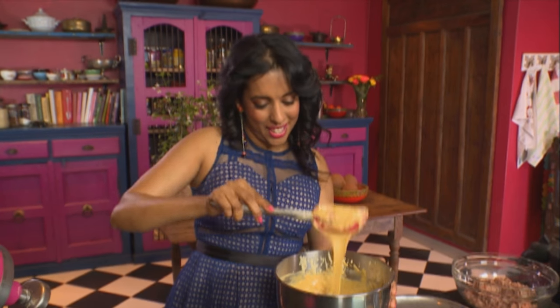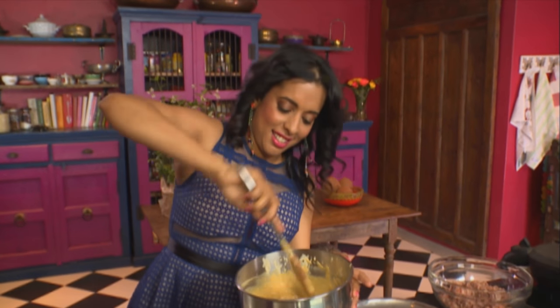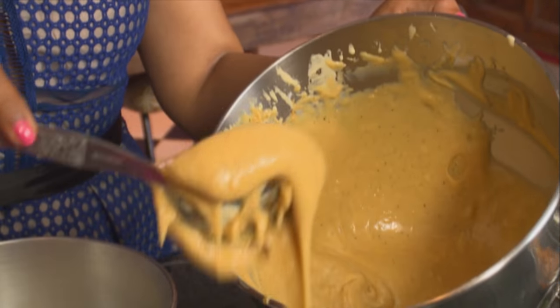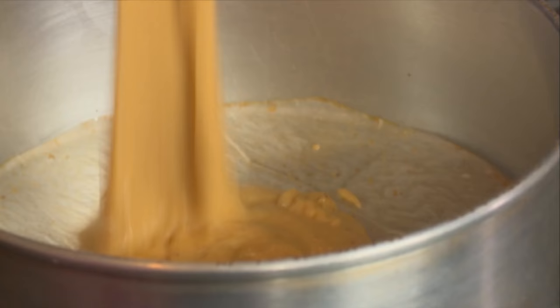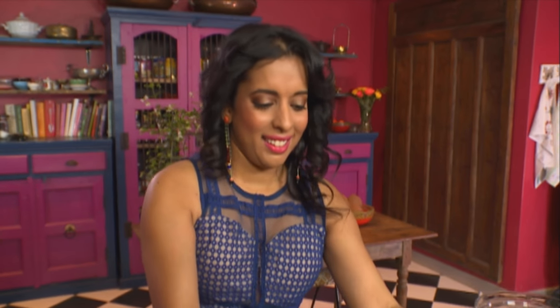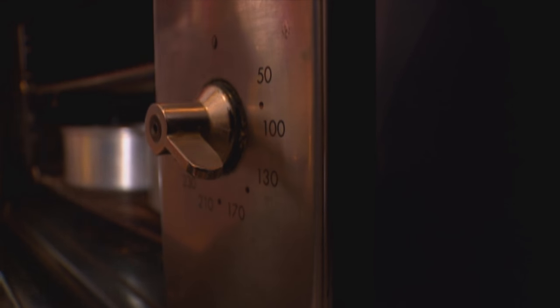That's ready. I've got two greased and lined tins here, 20 centimetres. Just divide the batter between the tins — I'm going to scrape every little bit into the prepared tins. Pop these into a preheated oven at 170 degrees Celsius for 30 minutes.